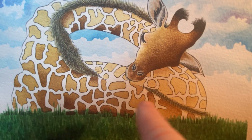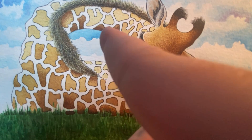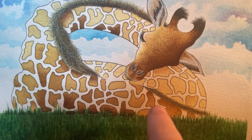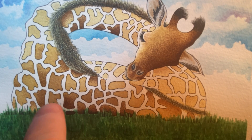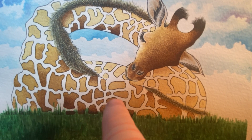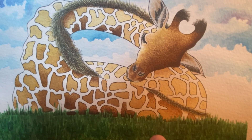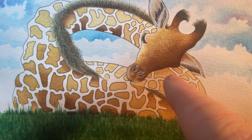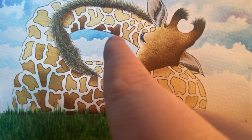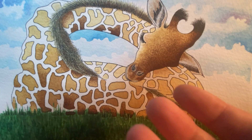For the different markings on the giraffe, I chose to go with a few different shades of the same color, just to show shadows — a bit of shadow under the head, shadow more towards the ground, and shadow underneath the neck. Things like that.